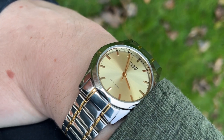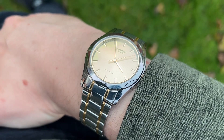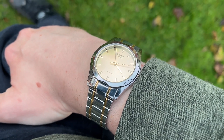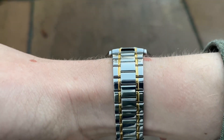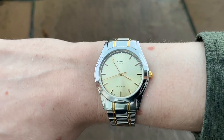It probably wouldn't last long as a daily wearer. The high-polish finish will probably look pretty ropey in time, but as part of a rotation it is cheap and cheerful like most Casios. If it breaks, throw it out and buy another one.